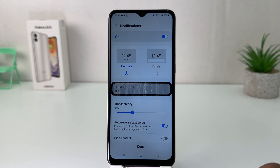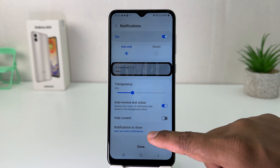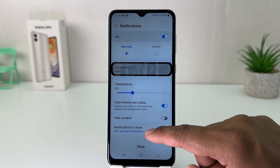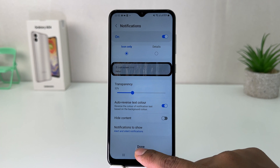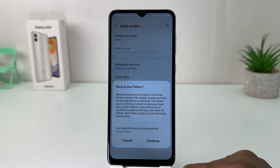Now after you set the pattern, it's going to give you some setup options for how you would like to set the lock screen — like lock screen appearance: icon only, or details, transparency, or hide content, etc. If you decide, you can set it up, then click Done. It's also asking to back up your pattern — I'm going to click Cancel.